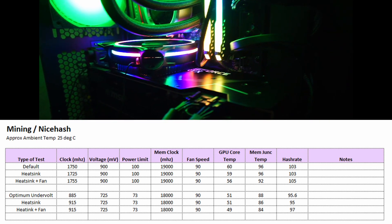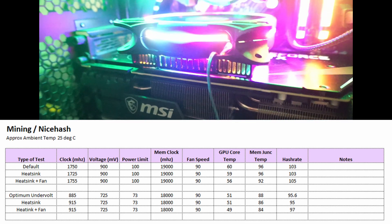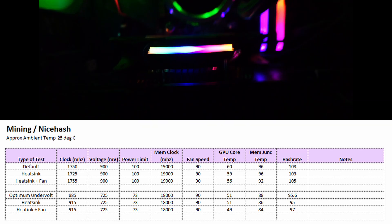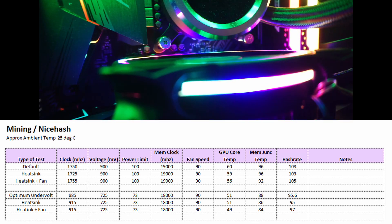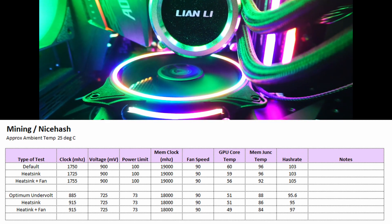This is not a bad outcome for mining. It thermally throttled at 104 degrees for the memory junction temperatures. By running the fans at 90%, we removed 8 degrees, and undervolting also lowered the temps by 8 degrees. The heat sink and fans dropped the temps by another 4 degrees, giving a final temperature of 84 degrees — a difference of about 20 degrees.